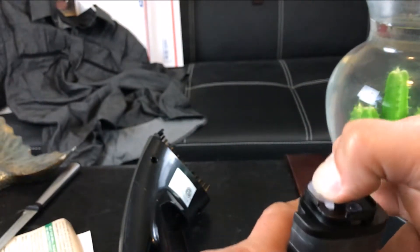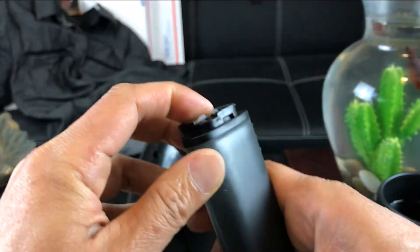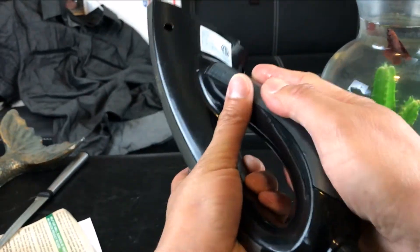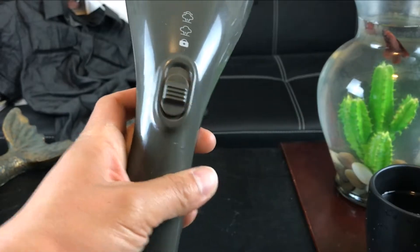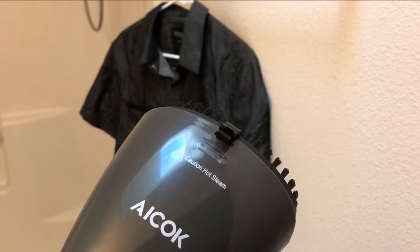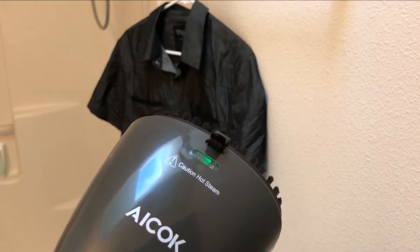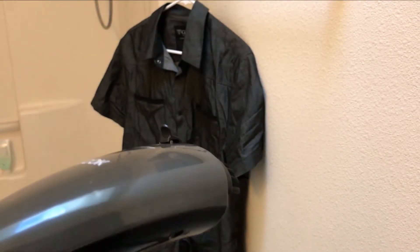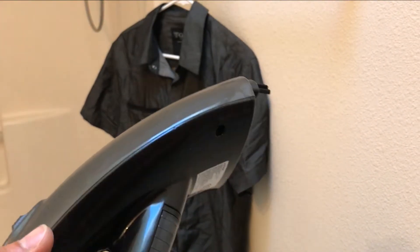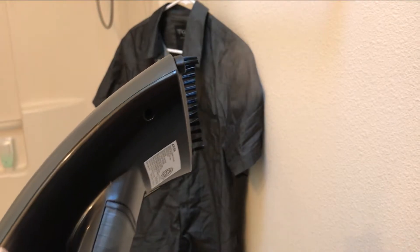Now we can power it up and see how it works. I'm in my restroom, so I'm going to plug it in. I notice it turns green when charging. The heat-up time takes about 35 seconds according to the manual, so we're going to wait for that. All right — I believe that's it warming up, and it's ready to go.